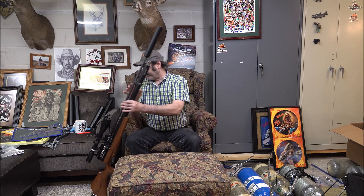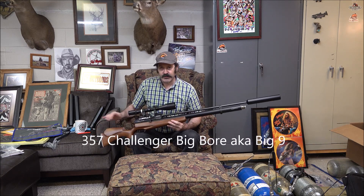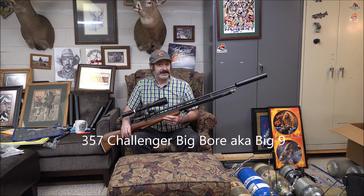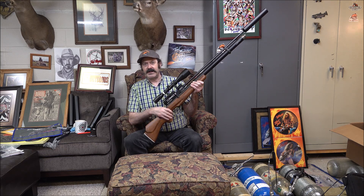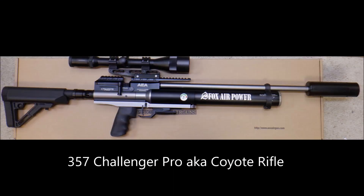What I pulled out was the 357 Challenger Big Bore - some people call it the Big 9 - but this is the heavy-duty 357 Challenger, not the regulated Challenger which I refer to as the coyote gun, or I think it's the 357 Challenger Pro. Yeah, the Challenger Pro, aka the coyote rifle.